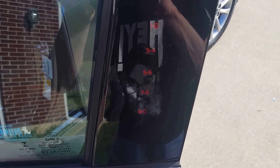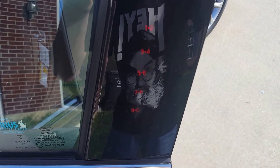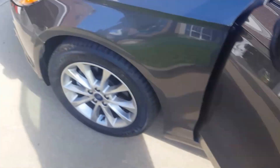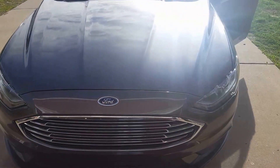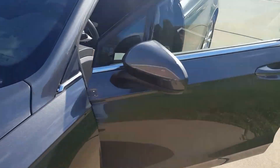How to find the keyless entry code on the 2017 Ford Fusion. This should work with the third generation model. That's the kind of body style this one is, so if yours looks like this it should work the same way to find the code for the keyless entry.